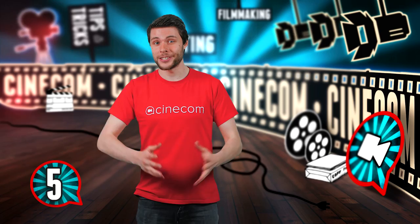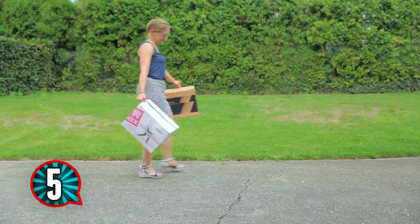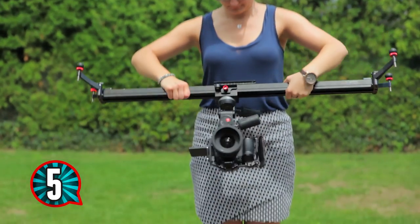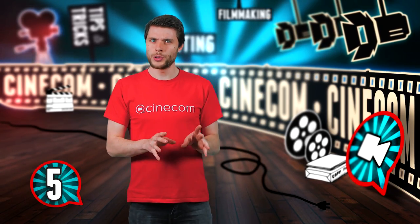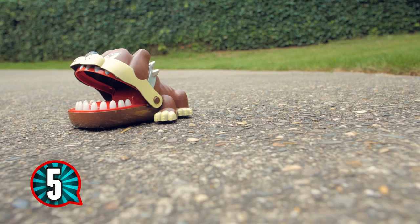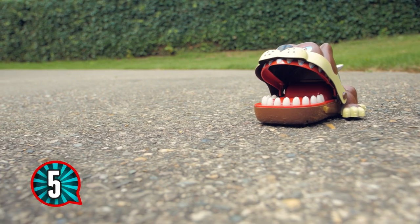And then the last trick for this video — we're going to slide very close to the ground. You basically want to take your slider from your tripod and find two heights where you can put your slider on, upside down. It might not seem like a big deal, but the results are. A slide so close to the ground is not something that you would see so often, which makes it pretty unique — especially if you have something interesting on the ground. You can put your focus on it, like in this example.